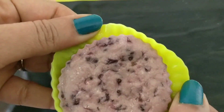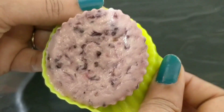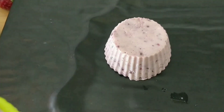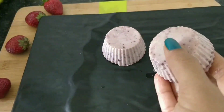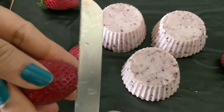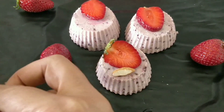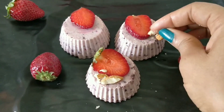Friends, this silicone mold unmolds very cleanly. Look at how nicely it has come out — very smooth and clean.